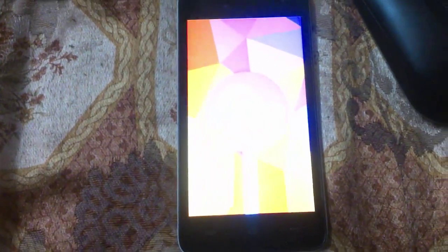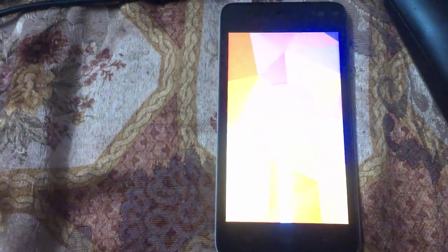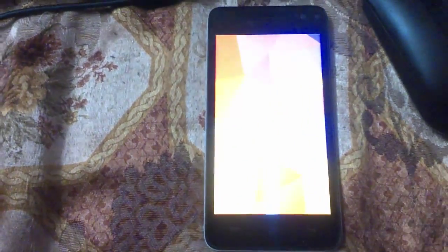We have successfully flashed Android 5.0 Lollipop and un-bricked the Micromax device. That's all, guys. Thanks for watching — please like and subscribe to my channel and share with your friends. If you have any doubts, please leave them in the comment section. Goodbye, have a nice day!